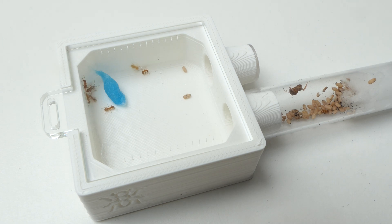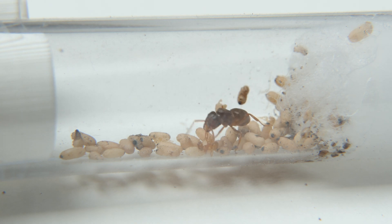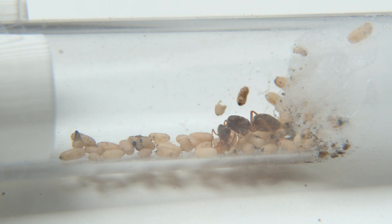Victory? I'm not sure. Right after, the queen killed a worker. I have been told that they do this to cover themselves in the colony's scent. During queen hunting I saw a lot of Umberatus queens carrying dead workers, so this makes sense.